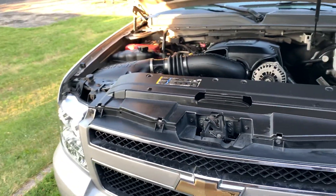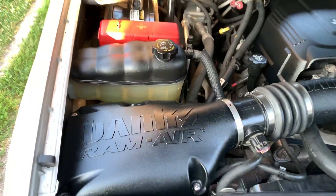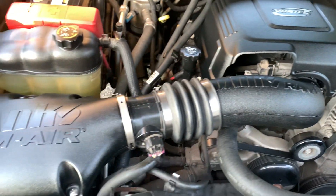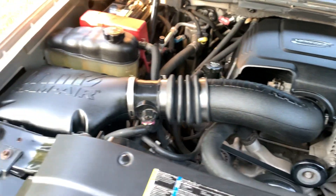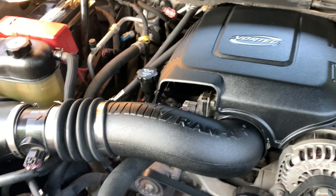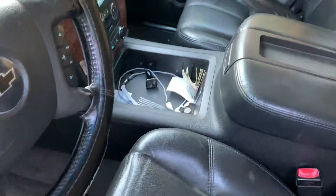I just got done putting in a new cold air intake — wasn't really that hard, got it in finally. It's been sitting in my garage since Christmas. I'm gonna start it up now; my truck is straight piped so you're really not gonna hear the difference.